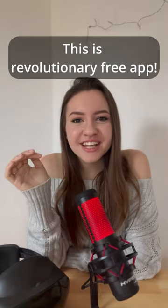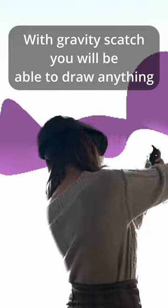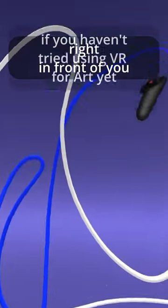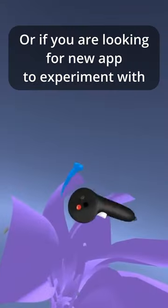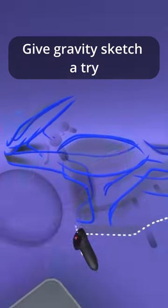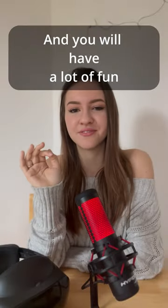This is a revolutionary free app! With GravitySketch you will be able to draw anything you can imagine in 3D right in front of you. If you haven't tried using VR for art yet, or if you are looking for new apps to experiment with, give GravitySketch a try. It is free to download and it could be a great couple of hours to spend and you will have lots of fun.